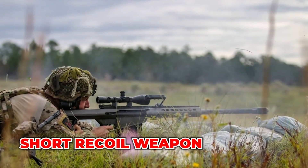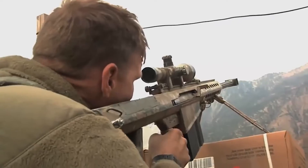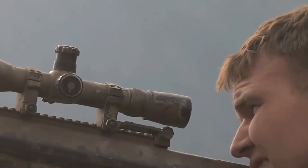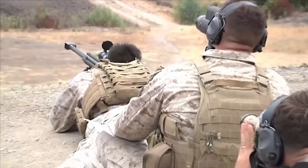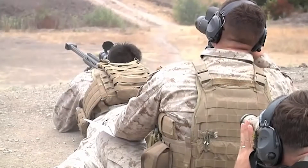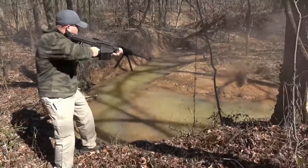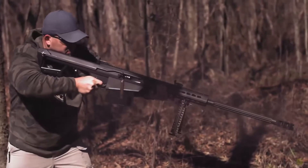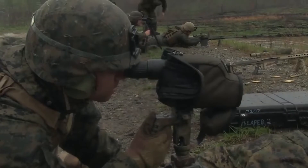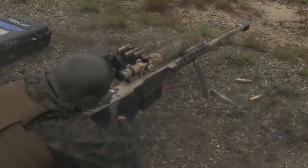Now, let's talk about what goes on inside the device for it to work. This sniper rifle is a short recoil weapon. Short recoil operation differs from long recoil operation in that the barrel and bolt recoil collectively only a short distance before they unlock and separate. In this case, the barrel stops fast and the bolt continues to move backward, putting pressure on the recoil spring and finally carrying out the automated extraction and feeding process.